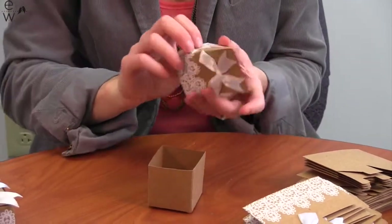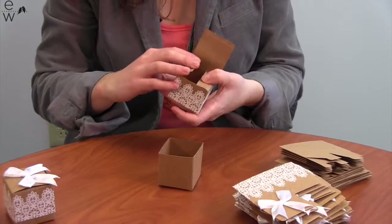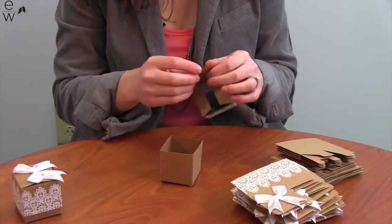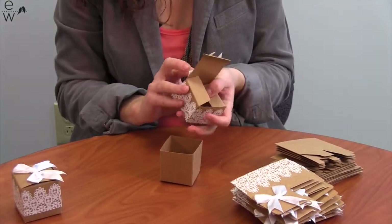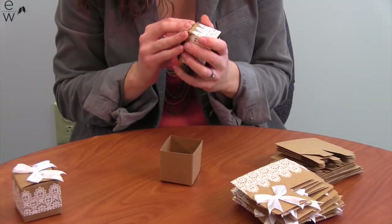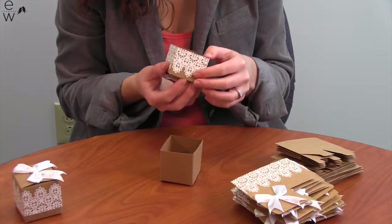Now you take the top, pull it apart, make sure the sides are creased, fold the two identical flaps in first, then there's this little flap on the front, fold that over, and fold the flap down, and tuck this into the front. That secures the box.